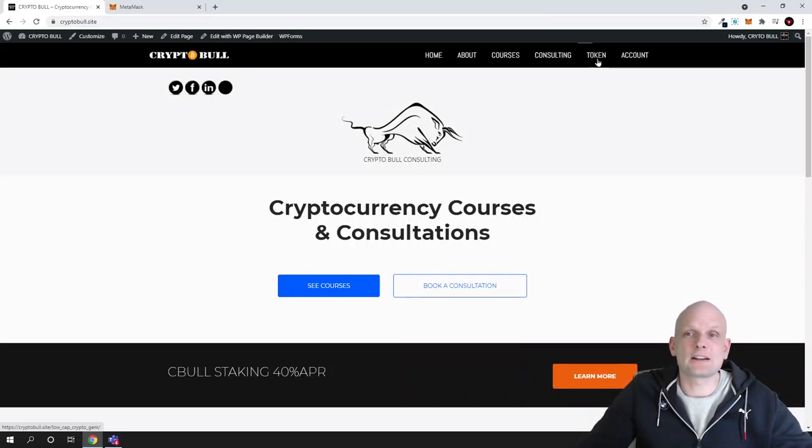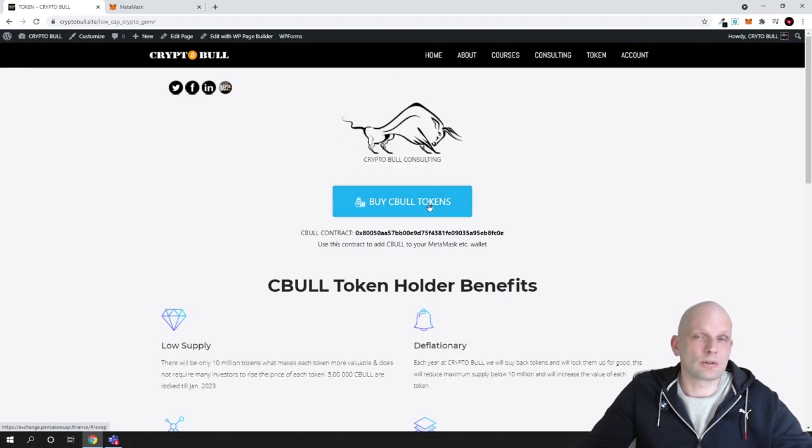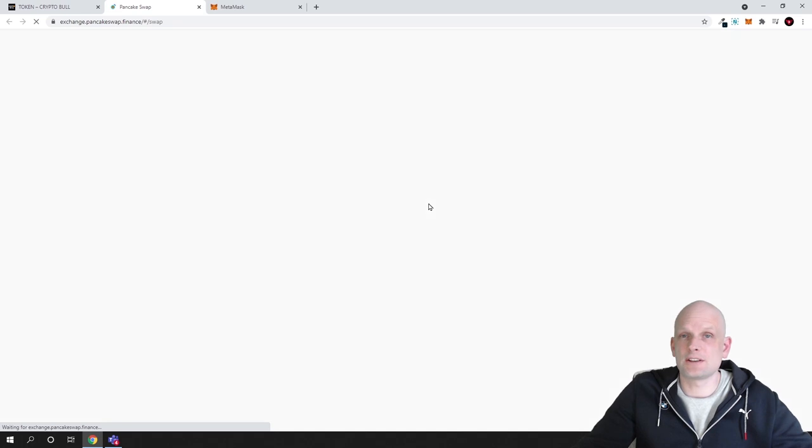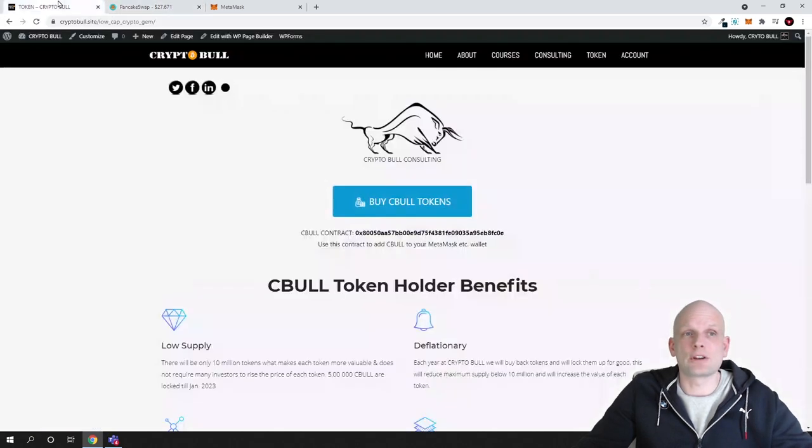Go to CryptoBull.site and click on Token at the very top. You can click the Buy Sebul Tokens button, or go directly to PancakeSwap. On the CryptoBull site you will see the Sebul contract address, which will allow you to add the Sebul token to your MetaMask wallet and also find it on PancakeSwap.